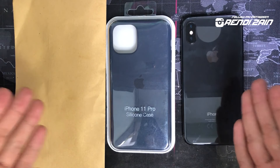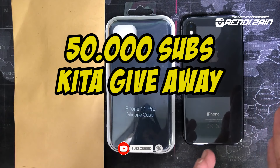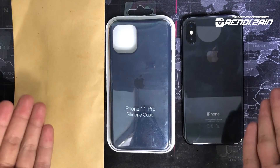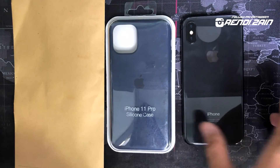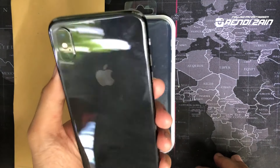Jadi gue bakal bikin video sesuai judul dan sesuai thumbnail. Gue bakal bikin video cara nge-convert iPhone X ke iPhone 11. Caranya tuh gampang banget. Yang kalian butuhin yang pertama tentunya kalian harus punya iPhone X ini ya.